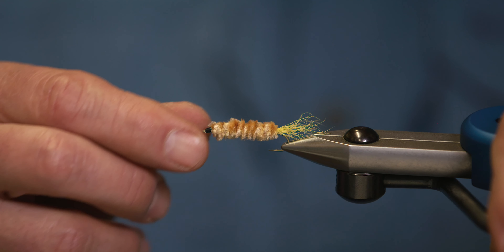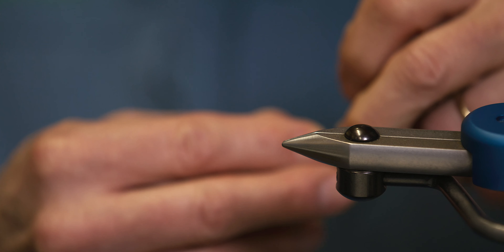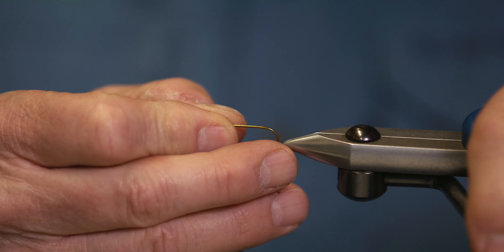The hook we're going to use is a number 10 streamer hook. It can be anything that's 5 or 6x long.